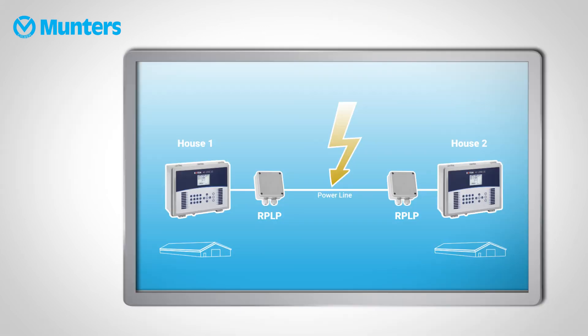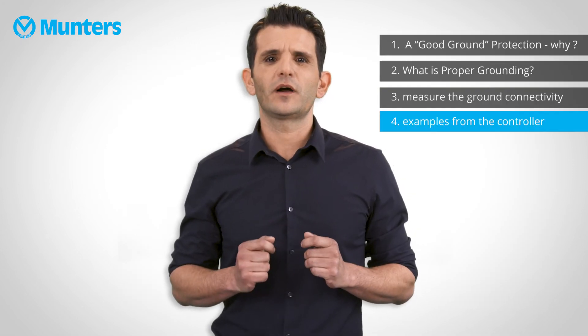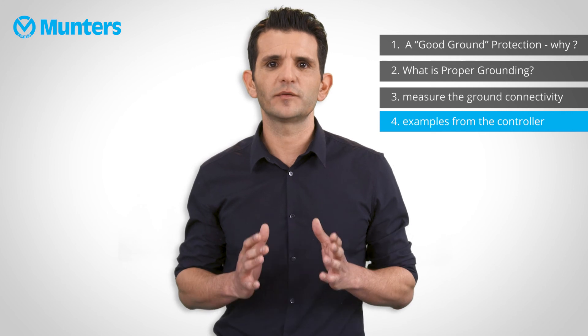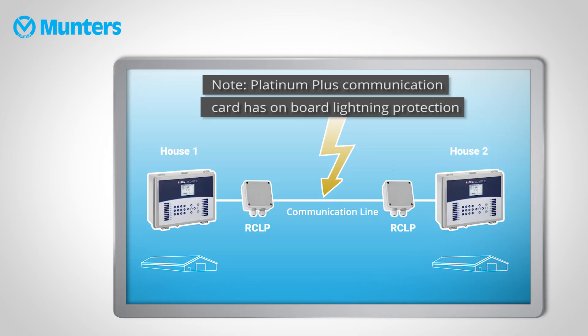There are three types of lightning protection and stability devices. The first is the RPLP1, Power Line Protection — designed to be installed in front of the controller to protect it in case of a lightning strike. Then we have the RIT-50, also a lightning protector, but its main objective is to isolate the controller from electrical spikes; it is highly recommended for areas without a stable electrical infrastructure. Last but not least is the RCLP1, Communication Line Protection — connected in front of the controller to protect it from lightning hits that may enter through the communication cable.